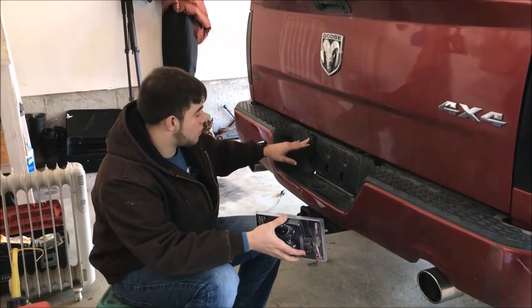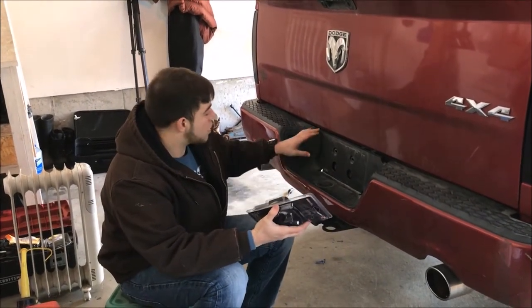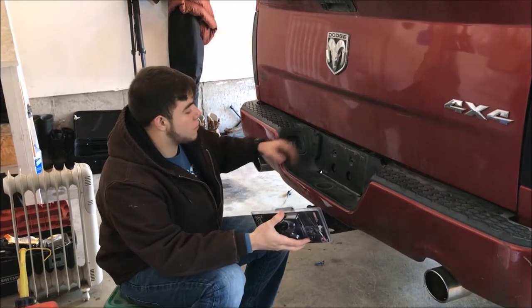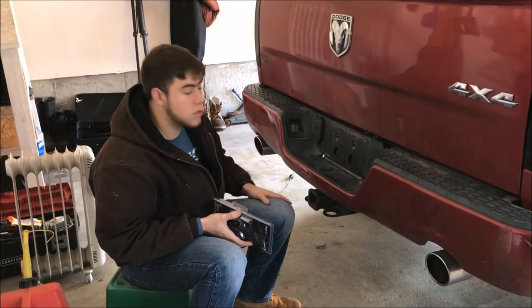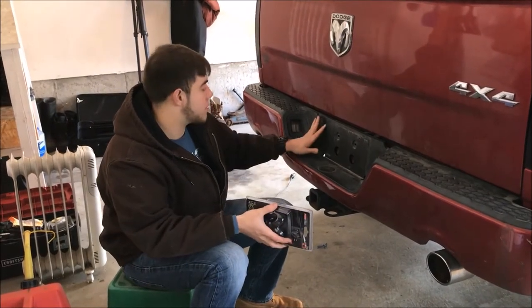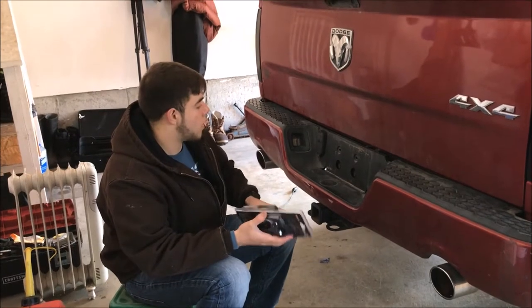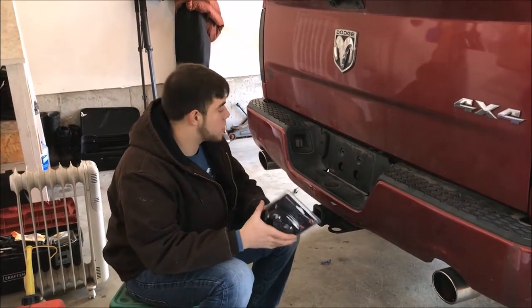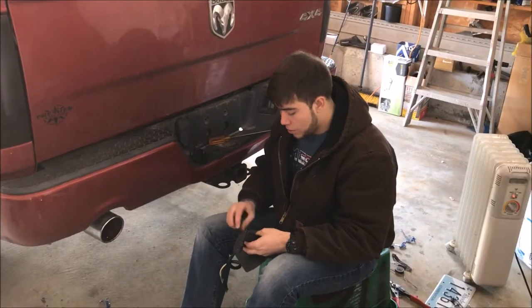All you do is plug it right into the four-pin flat pin trailer hitch plug. I'm going to show you how to do it where you can't see it, because on most of the newer trucks the plug is going to be on the face of the bumper - not the ones that come down at the bottom. So I'm going to show you how to install it without it being right there and looking ugly.